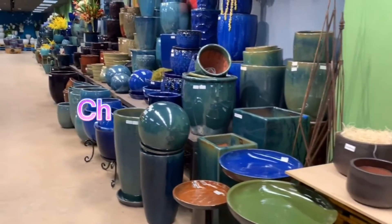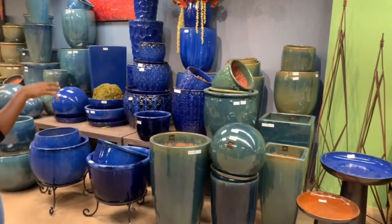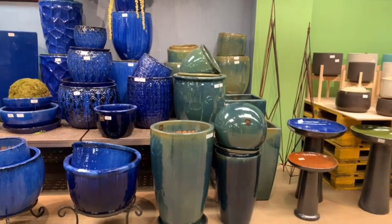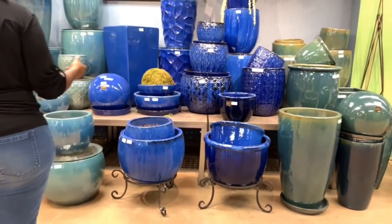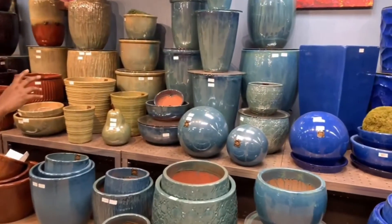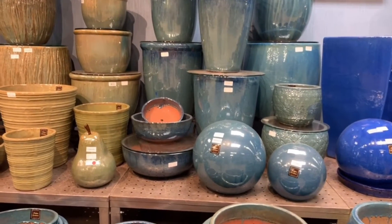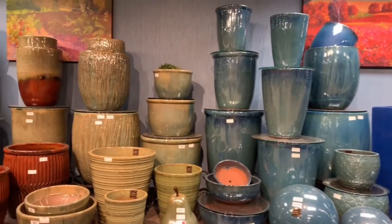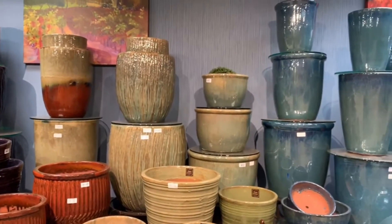If we move down to this area of the showroom, we're still in the Chelsea garden section, but we're going to be showcasing the pots by color. This is a little bit of what we have in Bahamas Sea — it's in the blue family with a little bit of green. Falling Blue appears in Chelsea, Veranda, and LeBeau. And then GNM — green metallic — can look a little darker or lighter depending on the pot. So if you have a preference for darker or lighter, let us know and we can send pictures.